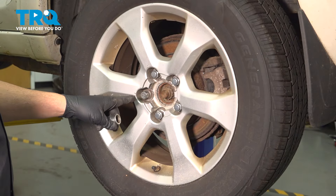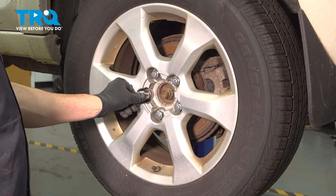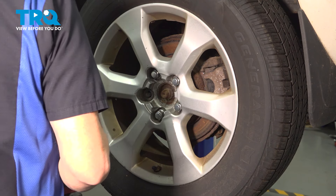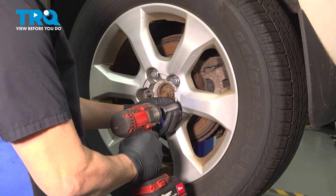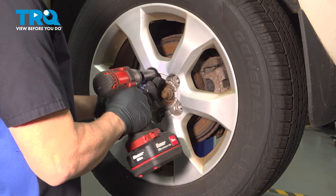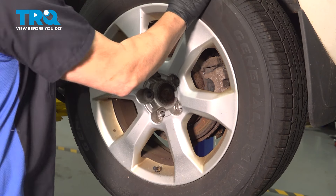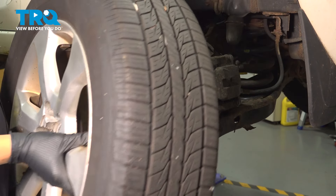Using a 21mm socket, go ahead and loosen and remove your lug nuts. If you have a locking key as we do, go ahead and grab that tool and set that on there. If your vehicle has a center cap, you can still remove the lug nuts with that center cap in place. Go ahead and remove that wheel and set it aside.